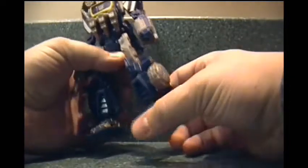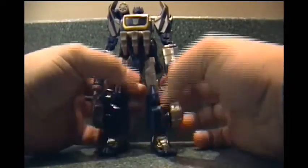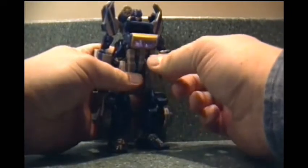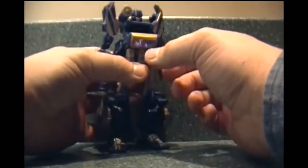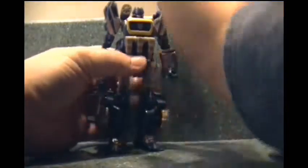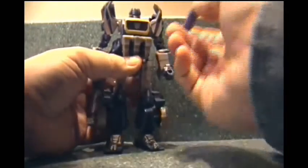Here is Soundwave in his Cybertronian mode, as seen in the War for Cybertron video game. One of the first things I noticed: he has very large feet, which is okay — it helps him stand up. His chest opens up, and it's probably not going to be able to fit any Lazerbeak, Rumble, Frenzy, or anything else in there. But I believe it's actually storage for his weaponry — these right here.